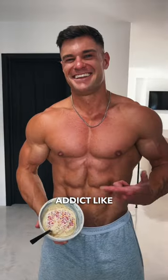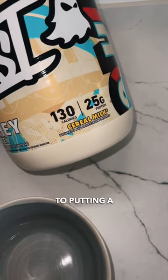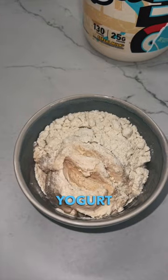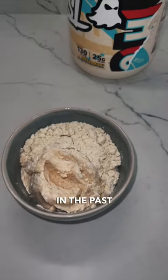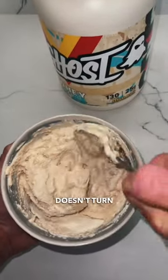If you are a fro-yo addict like myself, then this is the recipe hack for you. Now, I'm no stranger to putting a scoop of protein in some yogurt, but I find when I've done that in the past, the protein powder makes the whole thing kind of warm and the consistency doesn't turn out great.